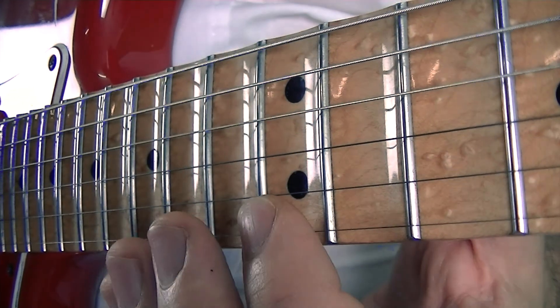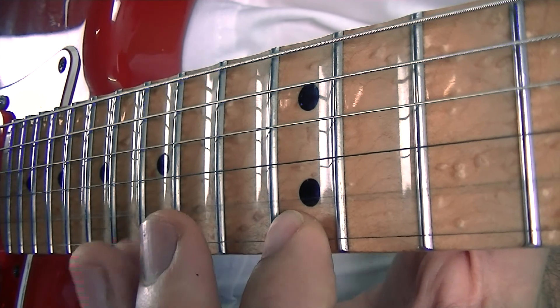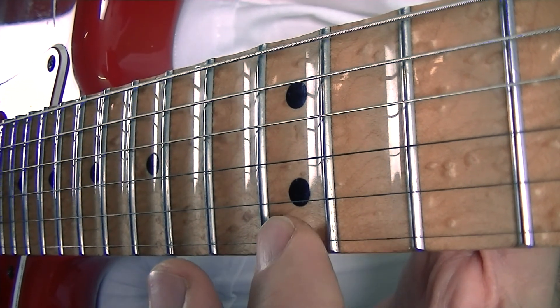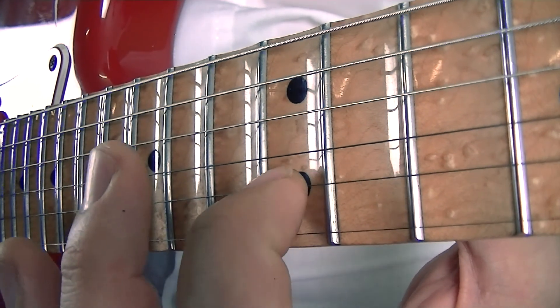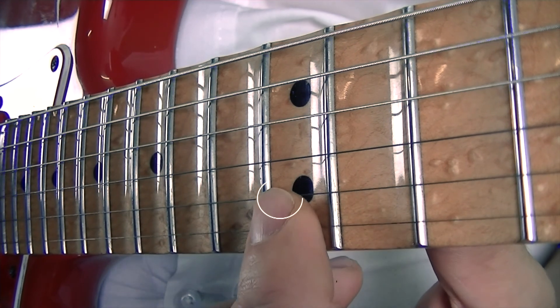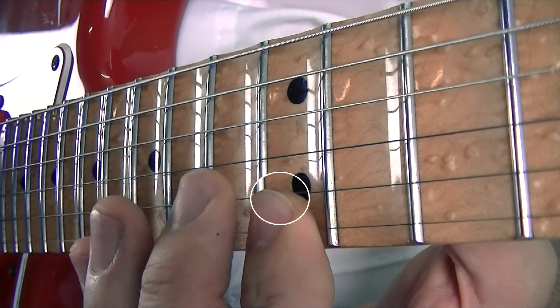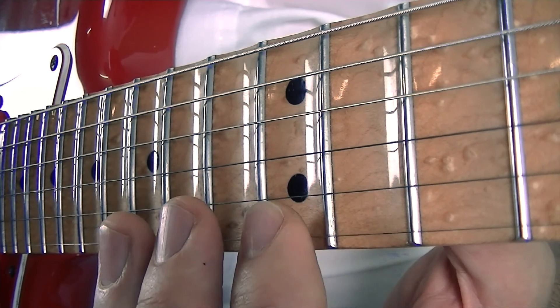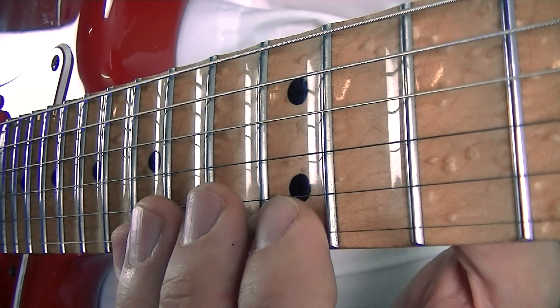So I got one tip for you. To avoid this, you should mute this string with this finger, like this. Slightly touch it. That's the difference.